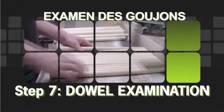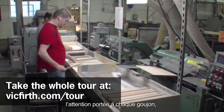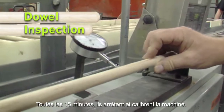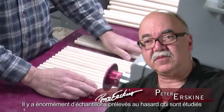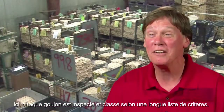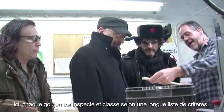The dowel inspection really impressed me. Seeing the inspection of each dowel, looking for blemishes and grain characteristics. Every 15 minutes they stop and calibrate, and there's a lot of random auditing and sampling that goes on to make sure the sticks are coming out the way they're supposed to. Here, every dowel is categorized and inspected based on a long list of characteristics.